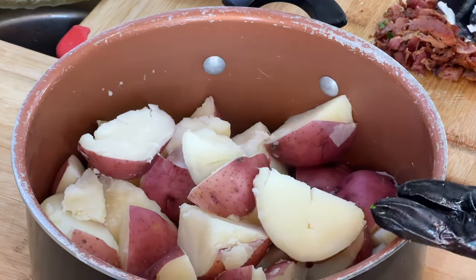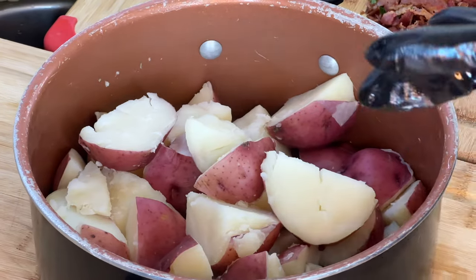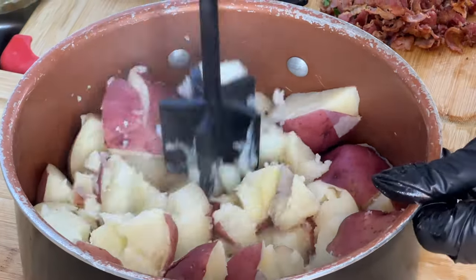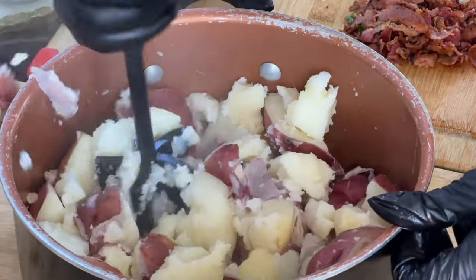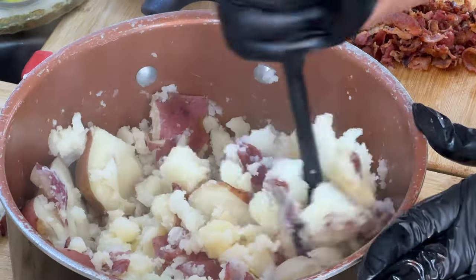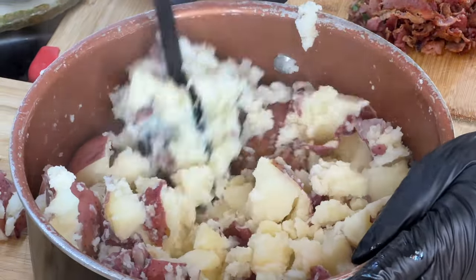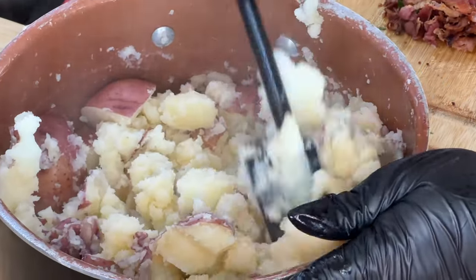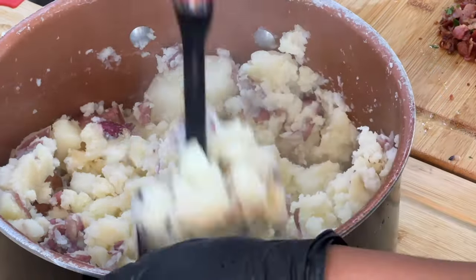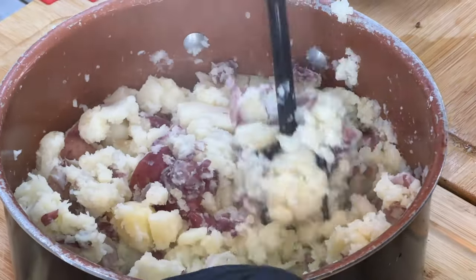While our potatoes are still nice and hot, I went ahead and drained them. It only takes about 20 minutes for potatoes to boil. We're going to smash them up — you can still see the heat coming from the potatoes, that's how hot it is. If there's one thing I can tell you, potatoes hold heat for so long. Especially when you're ready to eat, not to mention a baked potato — oh goodness!